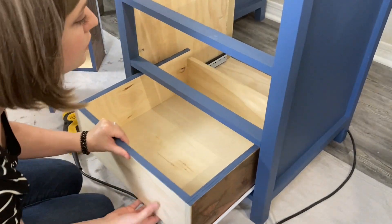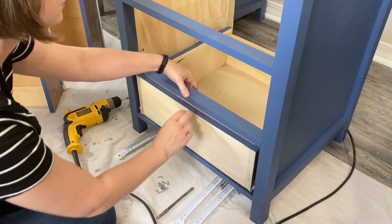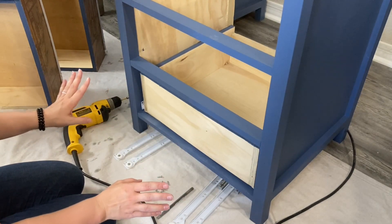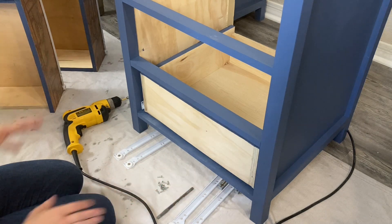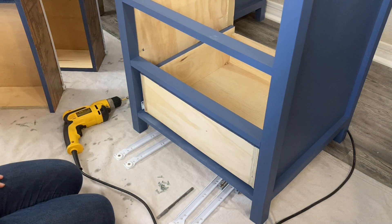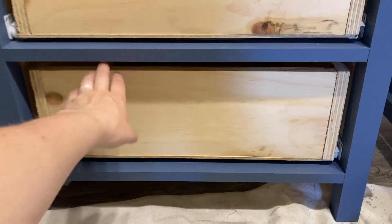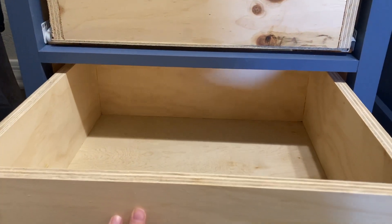If I had a do-over, I would invest in face frame sockets where you can install the back of these slides straight into the back of your project. I've used those before and they take significantly less effort than this did and they only cost a couple bucks. I hope this video is helpful and good luck on the rest of your project!